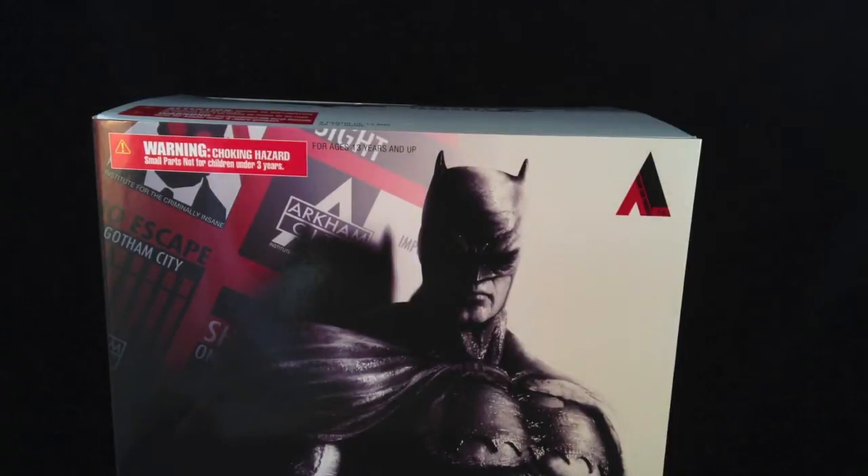Ladies and gentlemen, welcome. Today I'm taking a look at the Batman Arkham City Play Arts Kai action figure number four — that's the Batman Dark Knight Returns skin. Basically it's a playable skin that was available in the Batman Arkham City video game. And I am a huge, huge fan of the Dark Knight Returns comics and the Dark Knight Returns DVD, part one and part two. The Frank Miller Batman is superb.